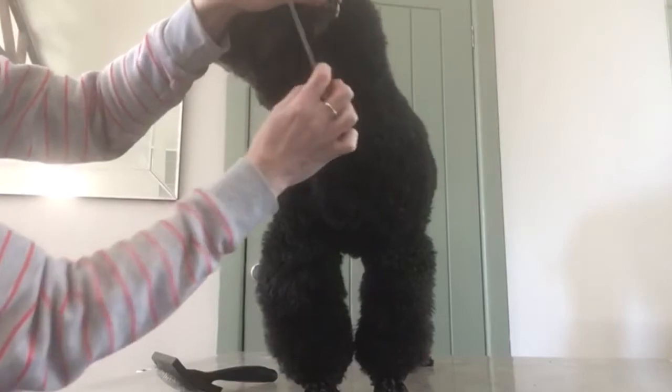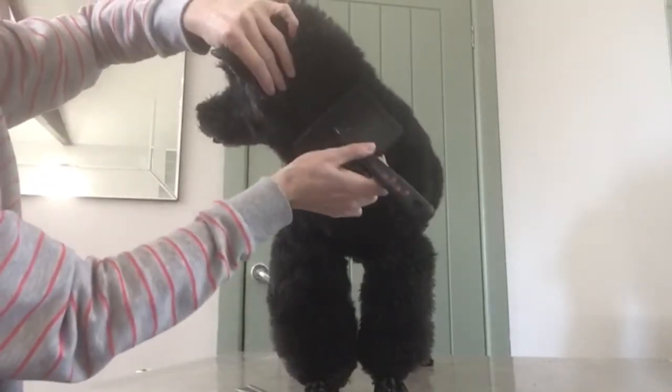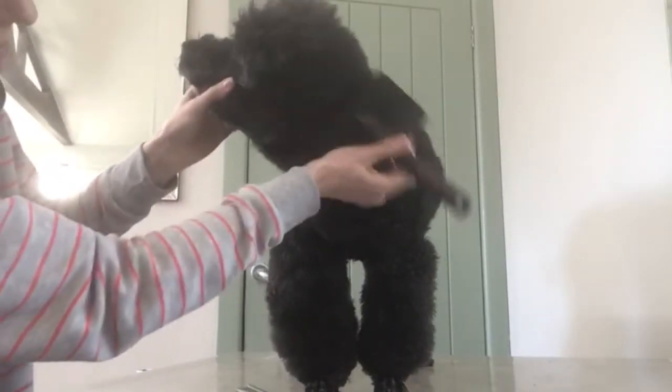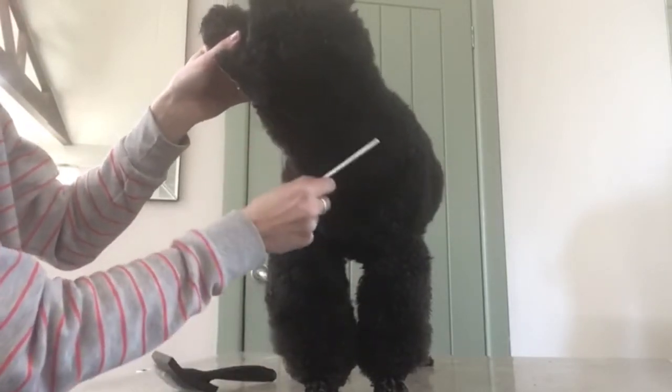This area around here often gets neglected when brushing. Just bring your ear forward — it's a bit hard to see in this light with a black dog. And again, comb through there.